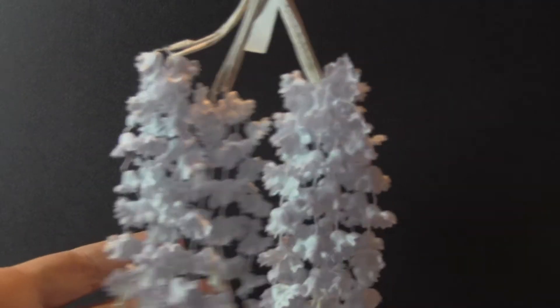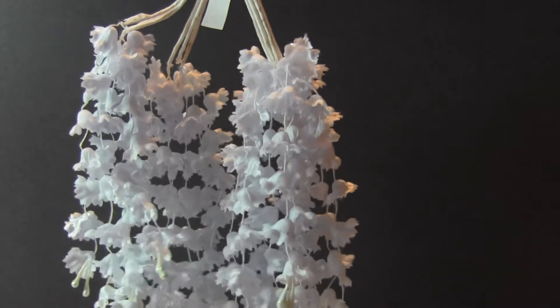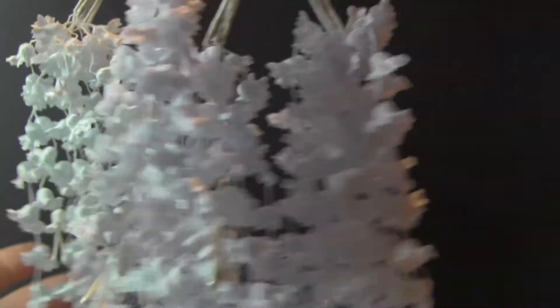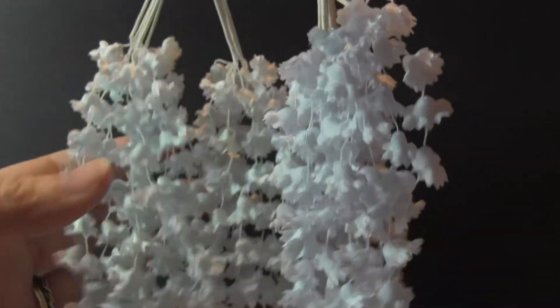We have a blue and this is a very light, almost a baby blue or sky blue. And then I'm going to put this next to it just so you can see the difference — this is sort of a teal blue and it's really, really muted.